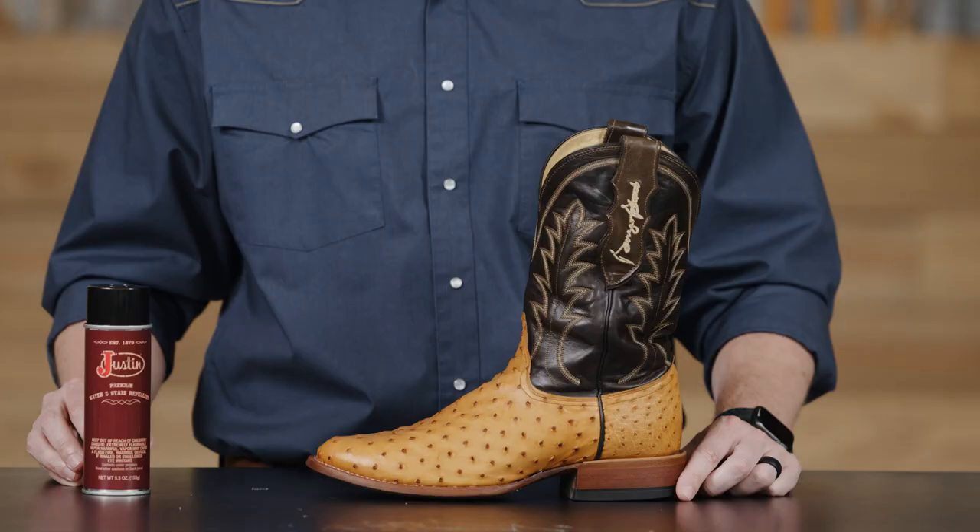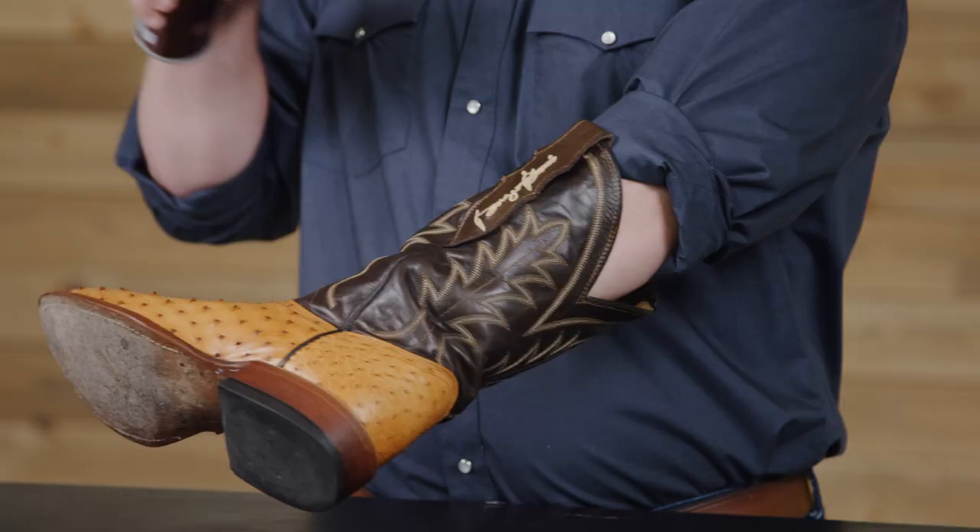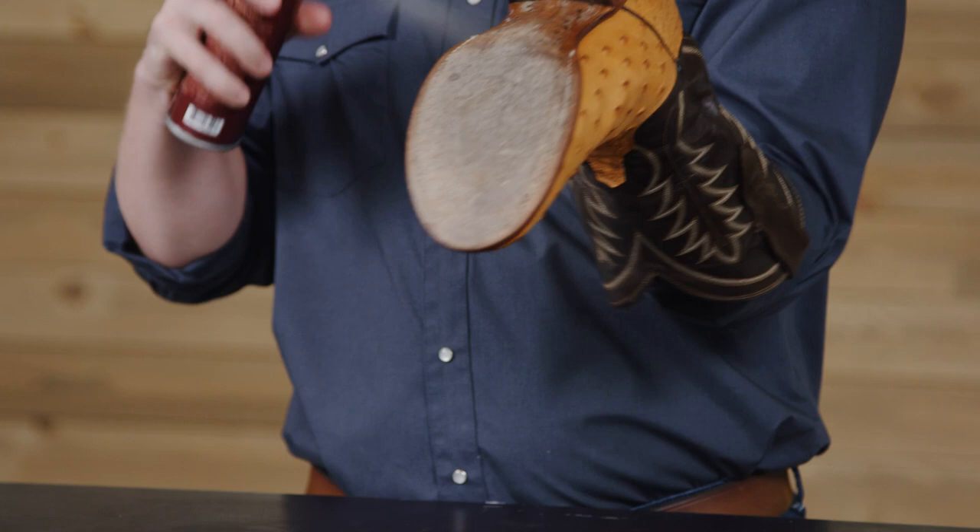The final step is to apply our Justin Water and Stain Repellent to safeguard your investment. Shake the bottle to mix and hold it at least 8 inches away and apply a nice and even coat. Once dry, this repellent will protect your boots from the elements such as water and other stain-causing liquids.